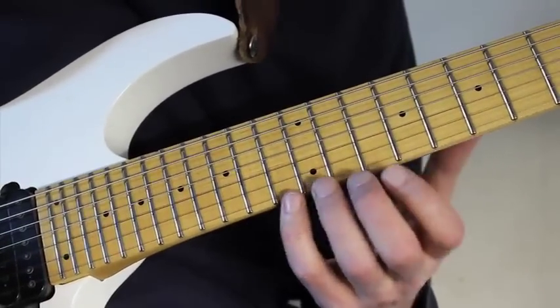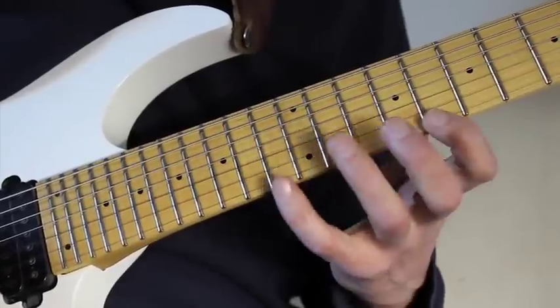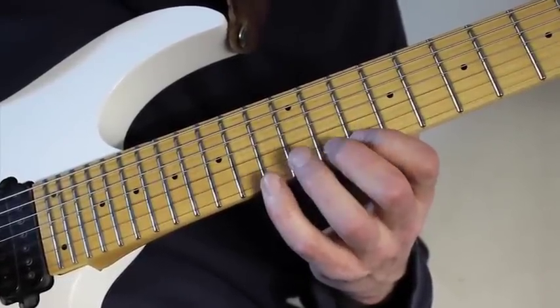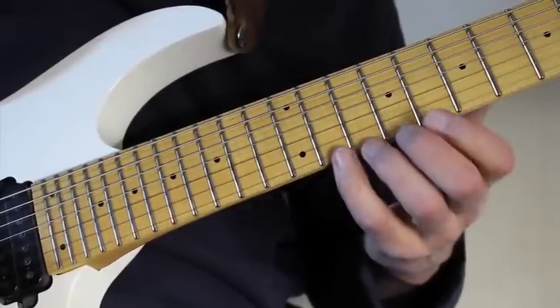And then further back and play the same kind of sequence, but further down the scale. So I get 13, 11, 13, 10, 13, 8, 13, and then 12 on the B string.